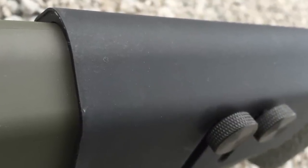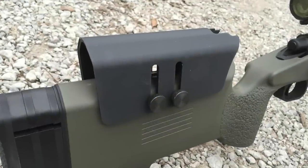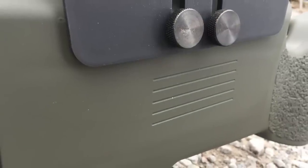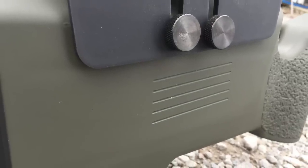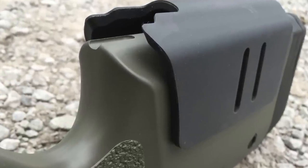The cheek rest is fully adjustable and is actually made of metal with a rubberized coating on the outside, so it's not cold when it hits your cheek and gives you a little bit of grip. With two little thumb screws, you can move it up and down, and there are even marks to set the level depending on the height of your scope and how you like your cheek weld with the rifle stock.